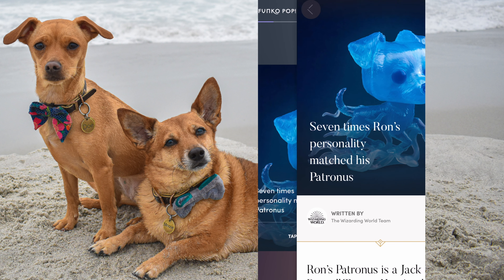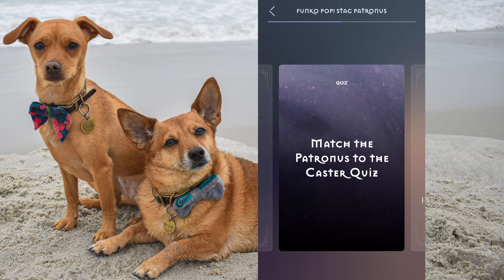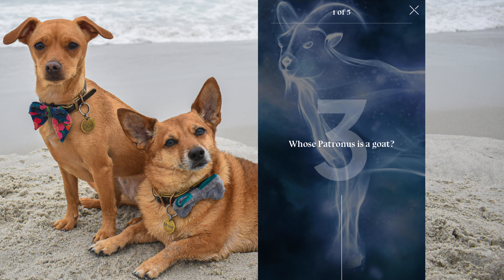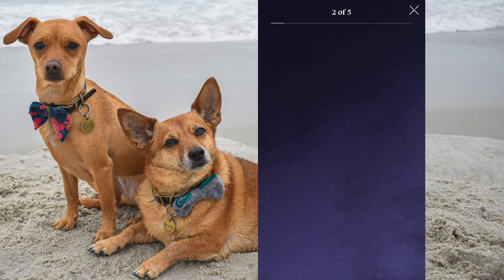Let's see what else is on here. This is Hermione's. Match the Patronus to the caster quiz — I haven't done this one yet. 'Find out by matching these Patronuses to their caster.' Whose Patronus is a goat? I feel a little ill prepared for this — oh, I think it's Aberforth actually. Yes! Those were snaps for myself.